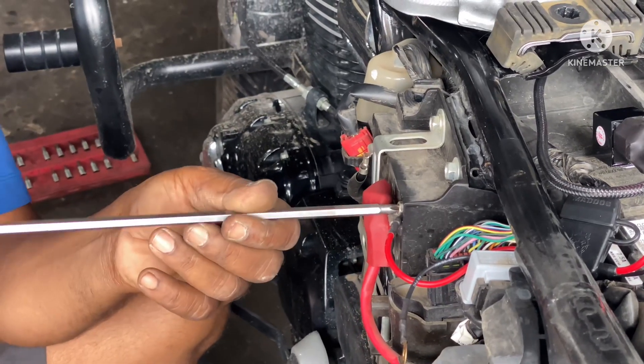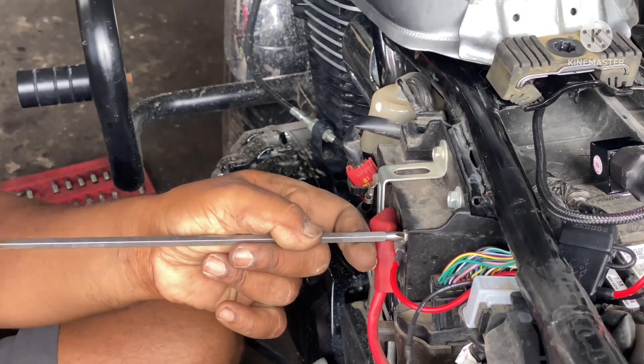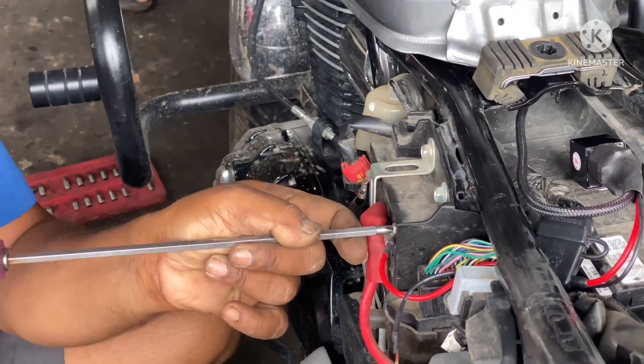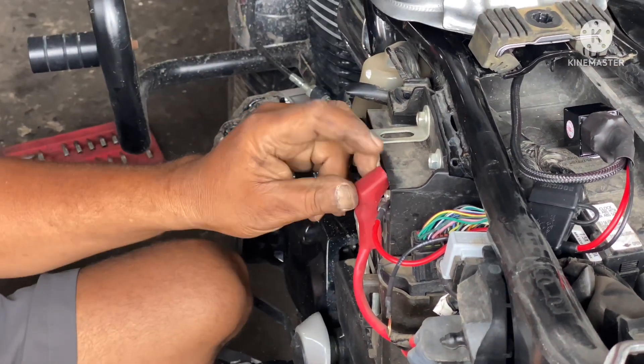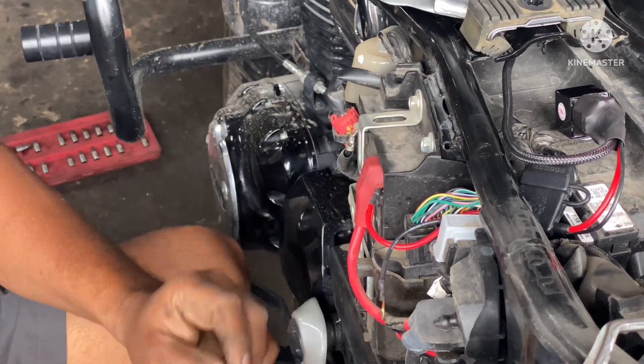The red wire from the harness will be connected to the positive terminal of the battery and the black one to the negative terminal. As of now, only the red terminal is connected — the black one will be connected after all the work is over.